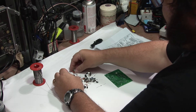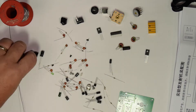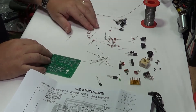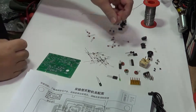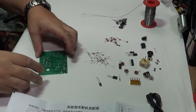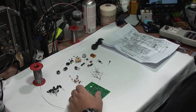Sort out what we've got: a polyvaricon, a couple of coils. Chinese kits being what they are, you're not usually going to get the best printed resistors. So let's have a look — does it say on the board what the values are? Yes, it does. The board is actually marked as to what components go where on it, which is quite handy.